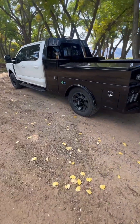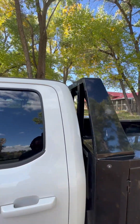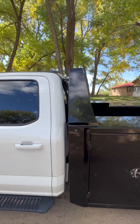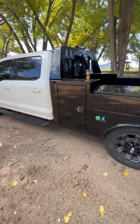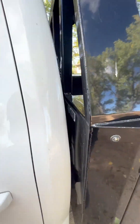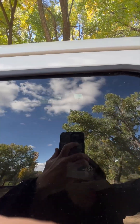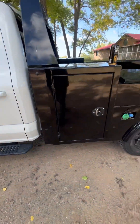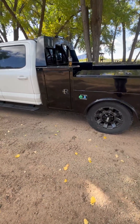Another complaint I have with the bed is the noise it makes. I don't know if it's the headache rack or the light, but it makes a whistling noise when you go over 60 mph. I think it's those little air pockets in the light. I might tape those up or take the light off and see if that makes a change in the noise.